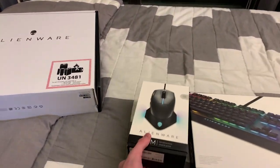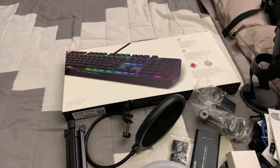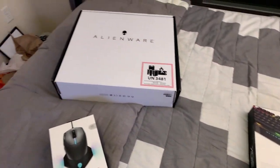It's like Christmas morning. We have just gotten to the final three items, and these are the big three that I've really been looking forward to. We're back in the streaming setup and we get to get into the main event — the three Alienware products that Alienware was so generous to send me as part of being a brand ambassador.